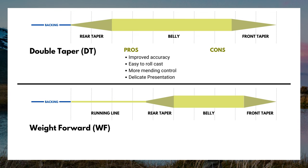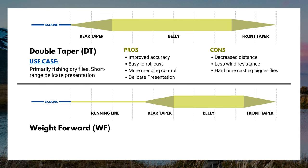You're probably saying, why would I want to use anything else? It does have its cons. Double taper fly lines, you can't cast them as far — decreased distance. They have limited wind resistance and you're going to have issues turning over larger flies. So double taper fly lines are great for delicate, short range dry fly fishing.